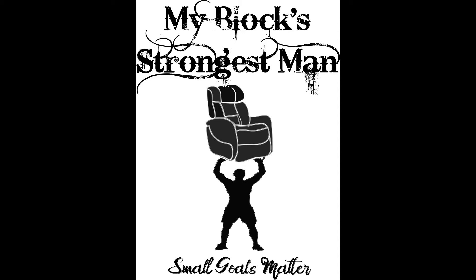My second quick reminder is about Spreadshirt.com. So if you like my design with the everyman strongman of the block carrying the recliner, and you were wondering if you could have that on a t-shirt, mug, or other accessories — it's available. So check out my link to Spreadshirt in the description below, and I greatly appreciate the support there as well.